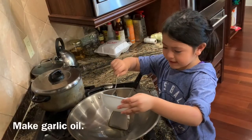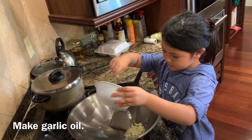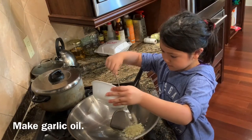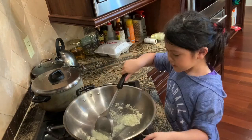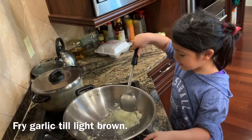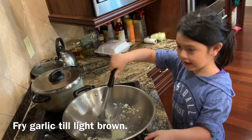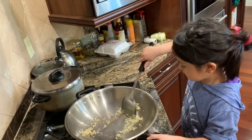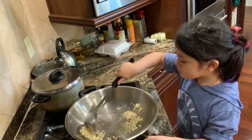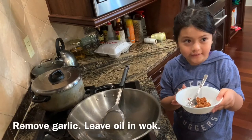Let's make some garlic oil. Fry until it turns light brown and it smells nice. Once it's done, we're going to take out the garlic and leave the oil.